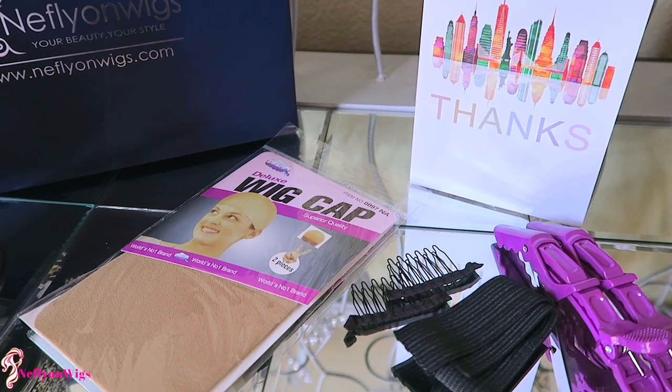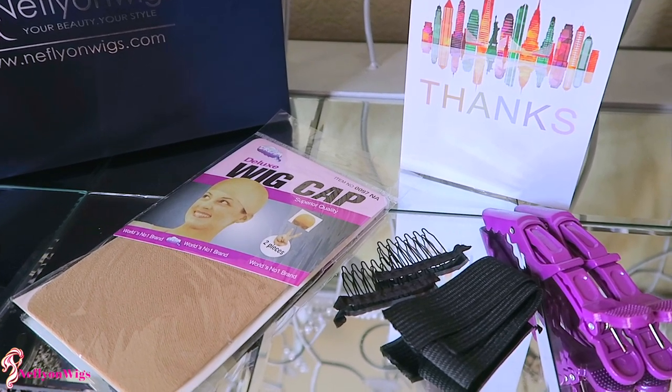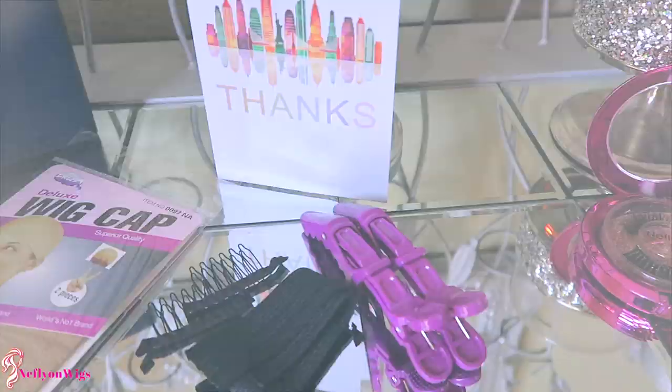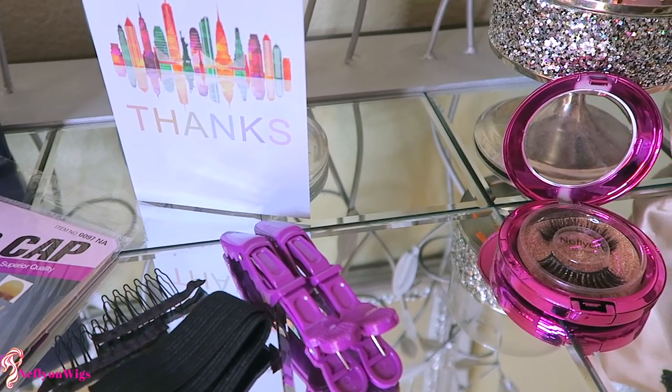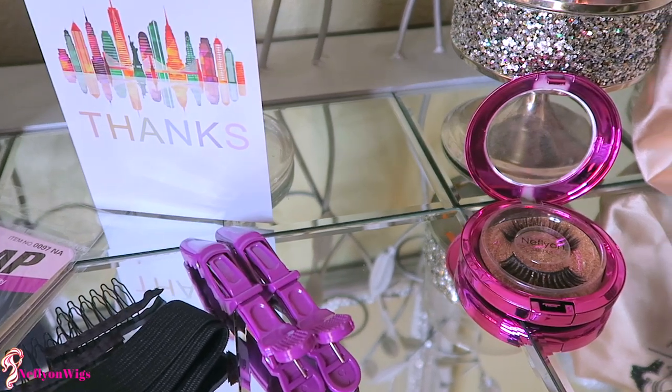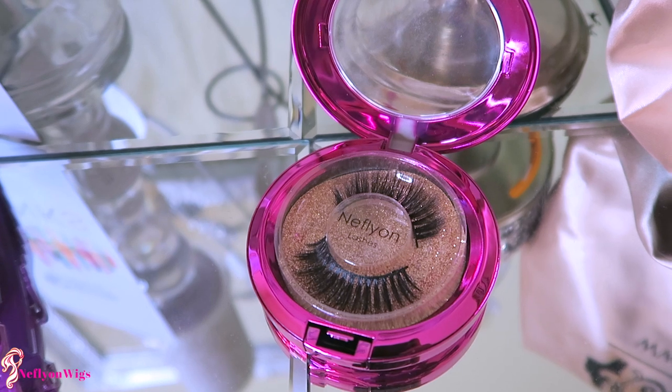You will receive a brochure which basically tells you the instructions and how to care for your wig. Along with that, you will get a wig cap so it looks like your scalp. If you need some extra combs, they provide that along with an elastic band and some hair clips, which are really great tools.